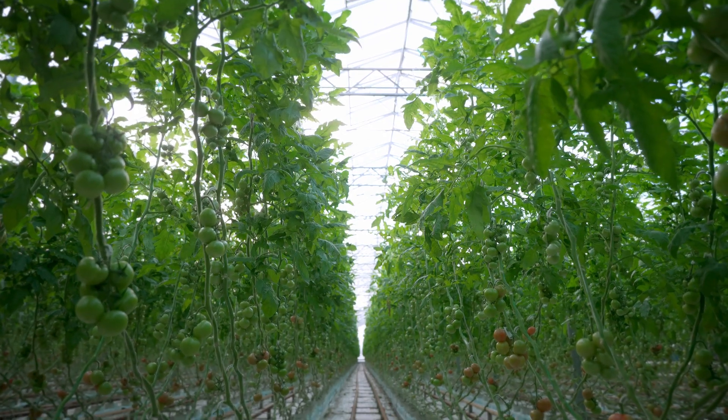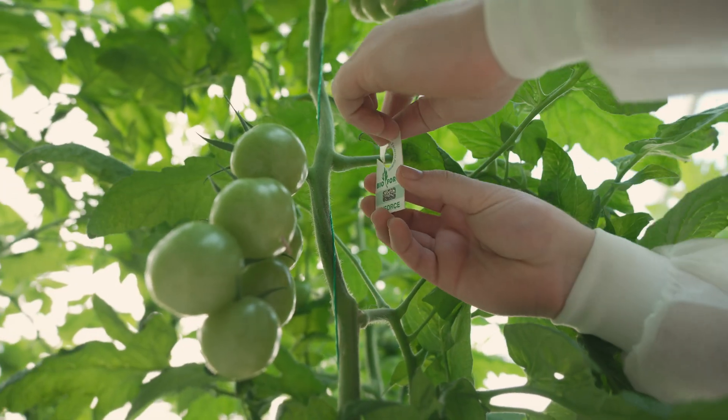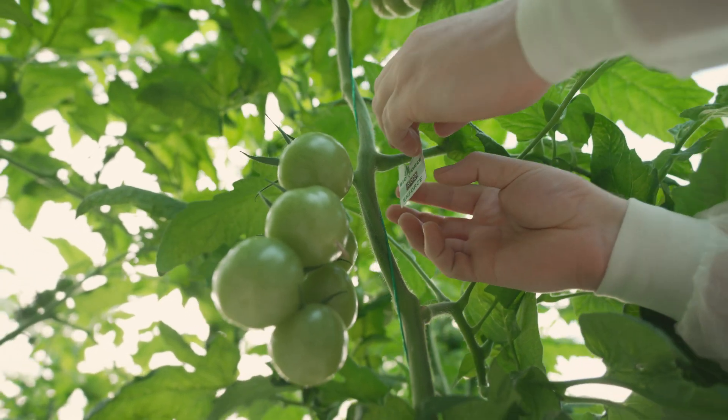Striking the right balance between pest control and conservation of natural predators is crucial for sustainable agriculture. There you have it — three infestation levels of whitefly on tomato plants, and the power of a balanced approach utilising physical mode of action pesticides, soft agri-chem, and beneficial bugs to control these pests. Remember, early detection, a well-balanced approach, and the strategic use of beneficial bugs combined with physical or soft chemistry can really help us protect our valuable tomato crops. Thank you for watching.